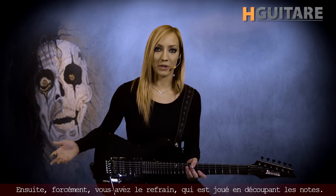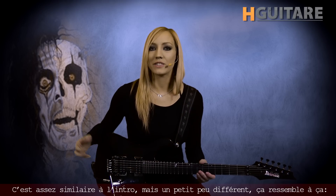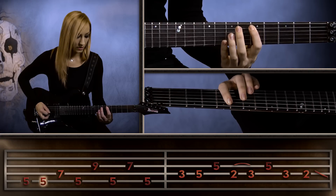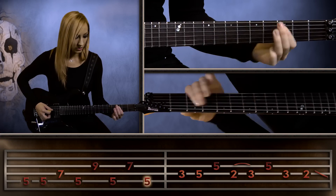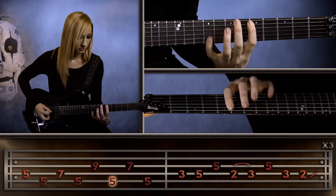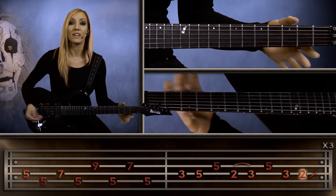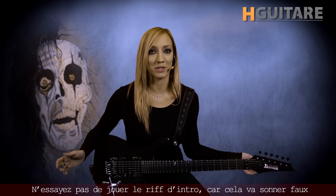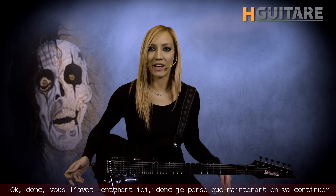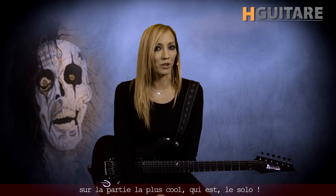And then, of course, you have the chorus riff, which is played under the chords, and it's pretty similar to the intro, but a little different. So that looks like this. Don't try to play the intro riff, because it will sound wrong. So yeah, you've got it slow there, and now we'll move on to the most fun part, which is the solo.